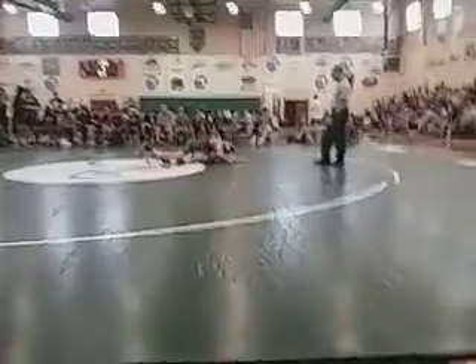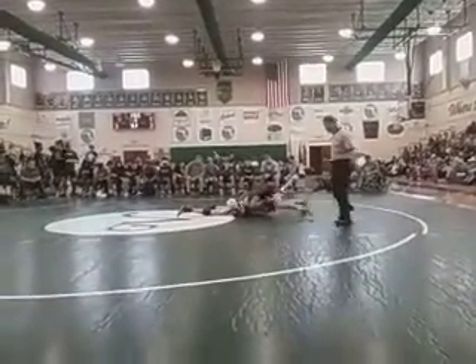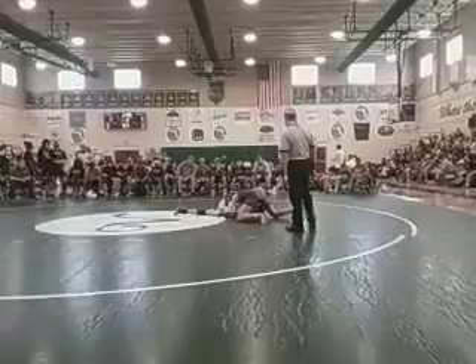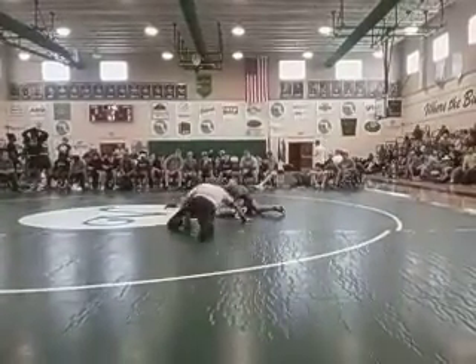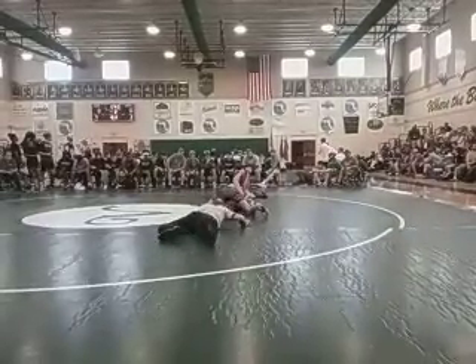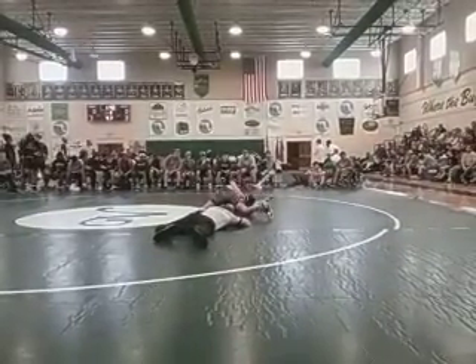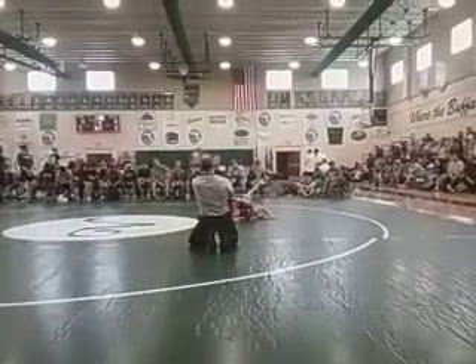I'm saying Colin! Come on! Watch her, watch her — he's got a man! He's got a man! We got your points! Move! Go!